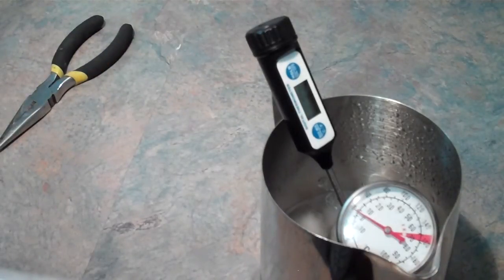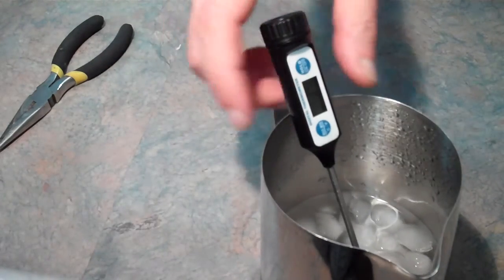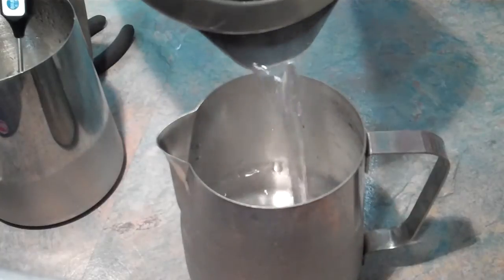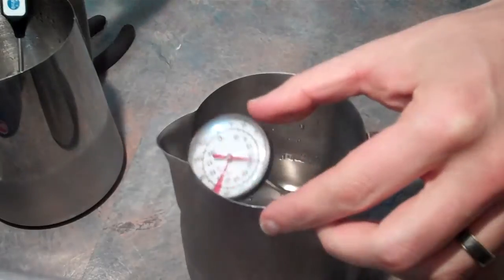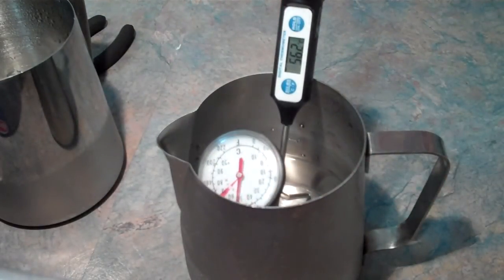Once you've done this for all the thermometers, transfer them to the boiling water. Wait for the temperatures to rise to the highest point and follow the same process as before — we're just checking to see if there's any difference. If the readout is the same then that's great. If it isn't, use the pliers to adjust it in the same way again.